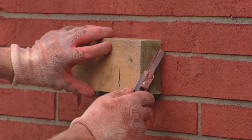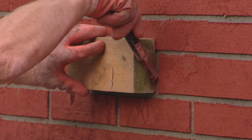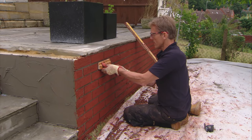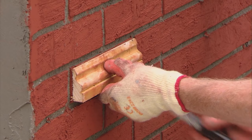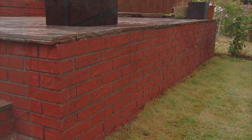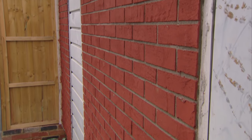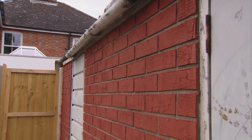The brick bond pattern is achieved by starting the next course in the middle of the one above or below. Again, mistakes are easily rectified — in fact, at any time in the future, if you need to make a patch repair on a damaged area, it can be easily done. And that is Bostik Brick Effect Render. Use it indoors and out to create the authentic look of brick without the work.